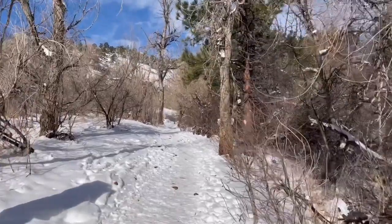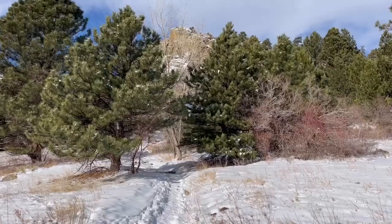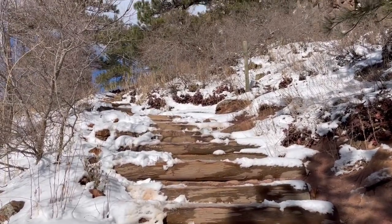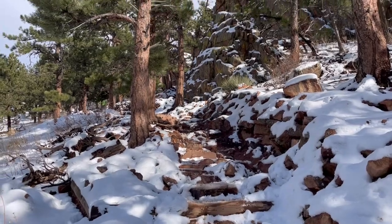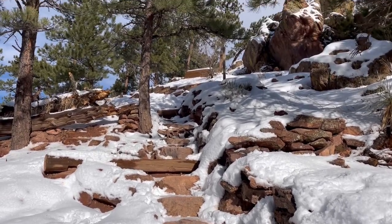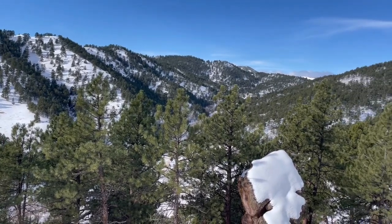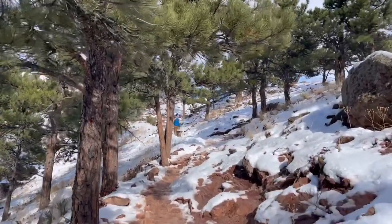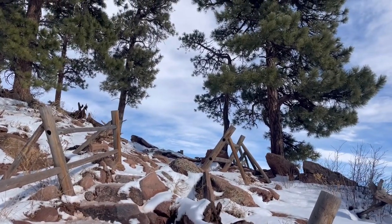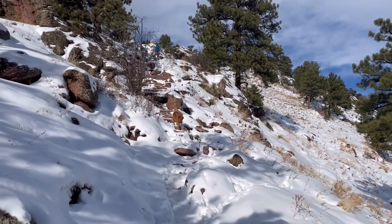There are a couple of different routes you can take up Mount Sanitas, but I like to do the Mount Sanitas trail to the Sanitas Valley trail, which is a 3.2 mile loop. This trail does have a parking area, the Centennial trailhead, which is across the street, but it fills up quite early, so I usually end up parking on Mapleton Ave, which is the road this hike is on. Once you get on the trail, you will start up the Mount Sanitas trail. You can also do it the reverse way, but the Mount Sanitas trail is a lot more difficult than the Sanitas Valley side, and there are a ton of stairs to go up.